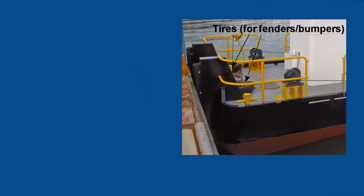As you can see in the photo, I need two tires. They are for show only, so they don't have to be made from a rubber material.